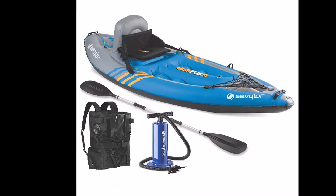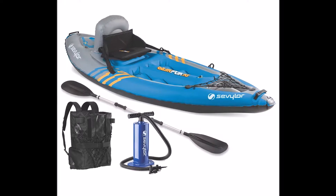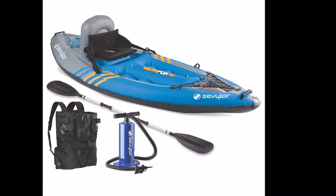If you really want something that does not take up hardly any room, weighs less than 20 pounds, and want to have a very casual lake paddle, you get the Sevylor Quikpak K1.